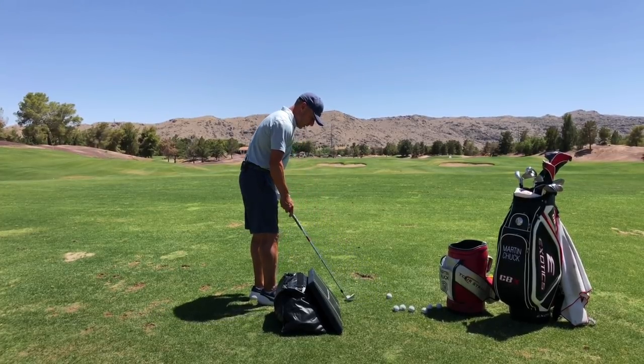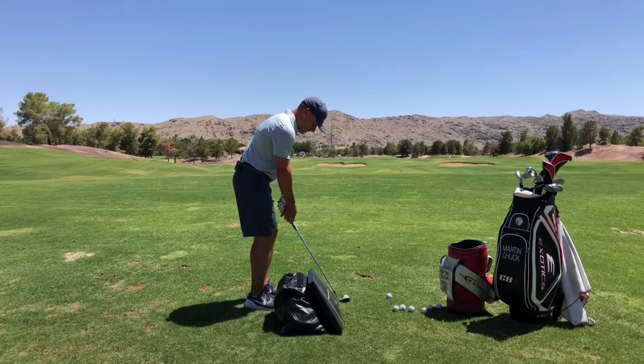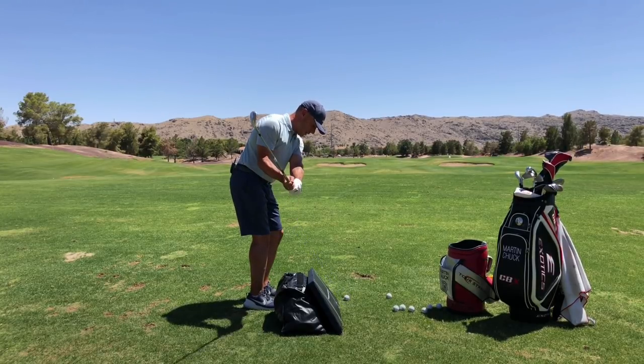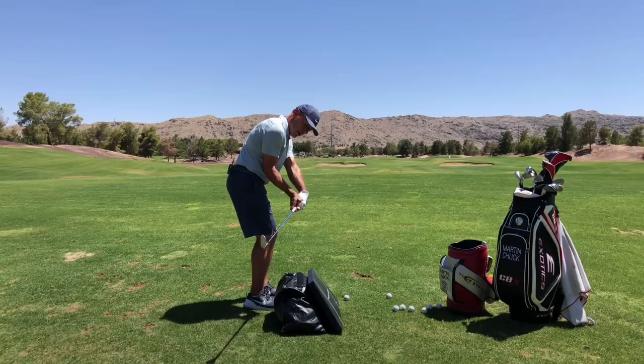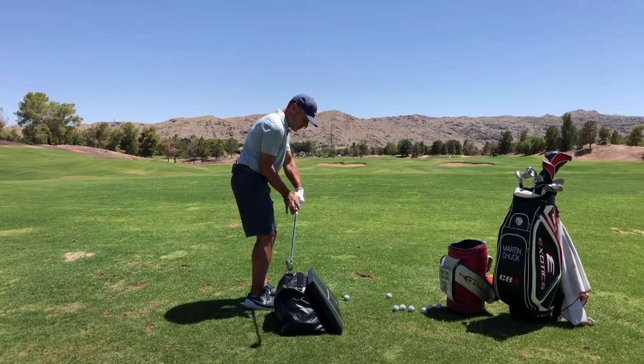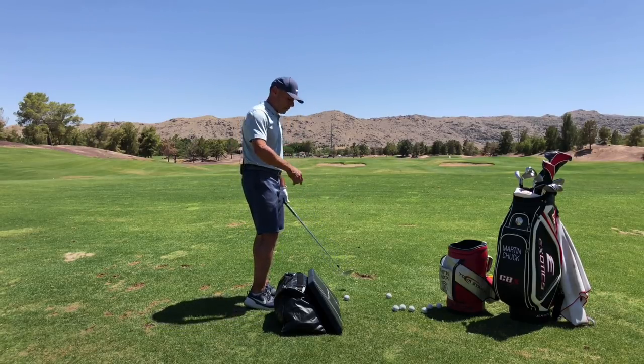I do a lot of online lessons and I have this really good player sending me videos. He said, man, I almost Monday qualified for the tour event last week, but my low point control wasn't very good. He proceeded to send a video where the golf club prior to delivery was well back behind the hands. When it's well back behind the hands, the only real option is to bottom up behind the golf ball with too much inside out club head delivery.